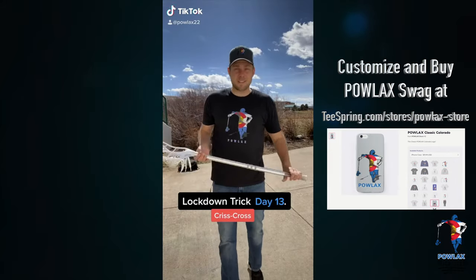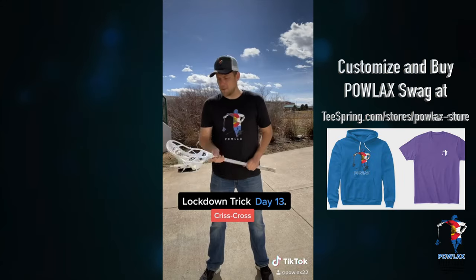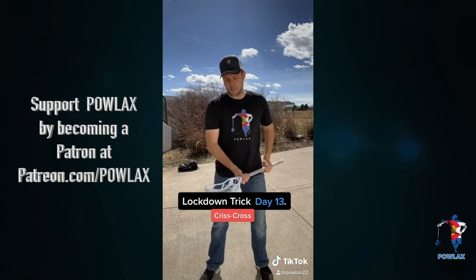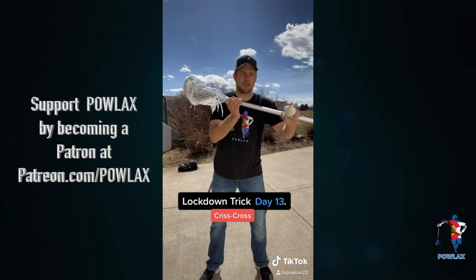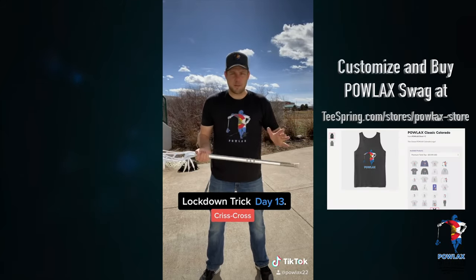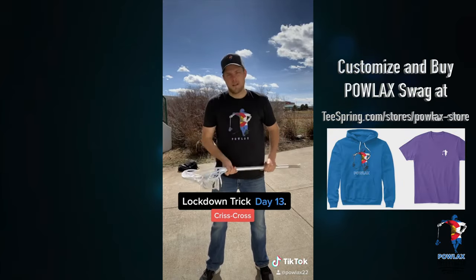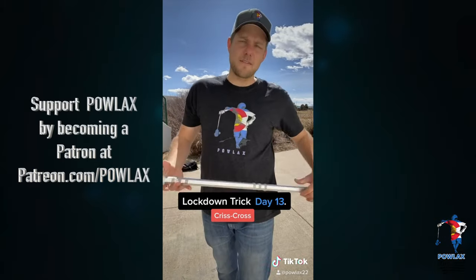Day 13 of being locked down. Today we are going to do the crisscross, which is basically like a flip through. So our flip through is we catch the ball here, we turn our hands, we throw it through our hands, and we catch it. The crisscross is a little different — as we catch it, we're just going to turn our stick over like this, throw it up here, and then catch it there. And if you're feeling up to it, maybe you can do a flip through to a crisscross. That's your lockdown trick for day 13. I'll see you guys here tomorrow for day 14.